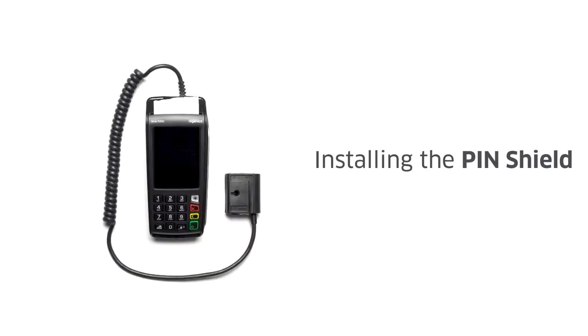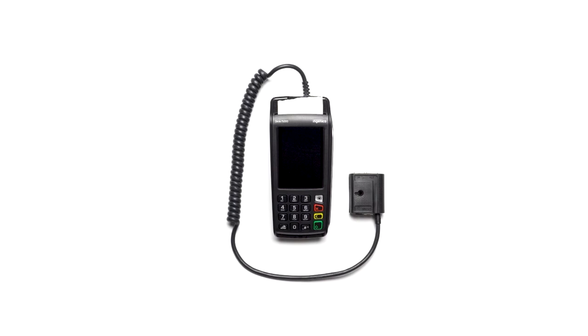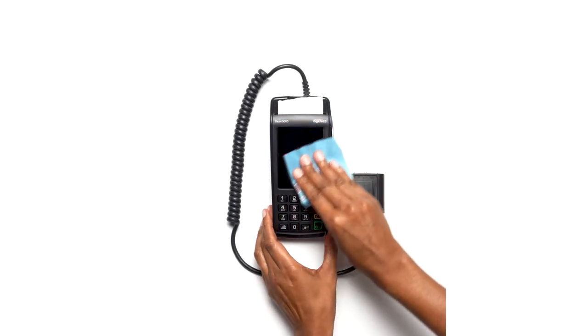A pin shield is a great way to add additional privacy for your customers as they enter their pin during a transaction. To install the pin shield, place the terminal face up and clean the pin pad surface of any dust particles.